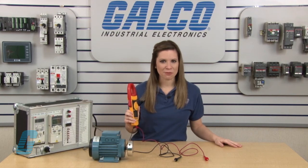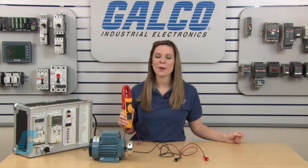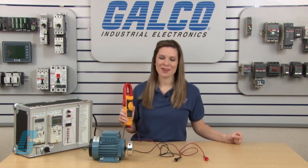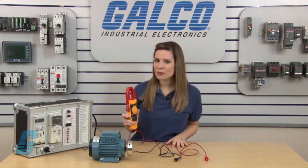This will indicate the frequency and can be used to track down electrical disturbances such as harmonics. Clamp meters, along with thousands of other products and services, are available at galco.com.